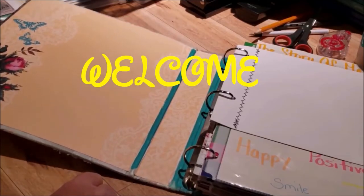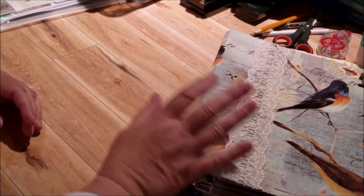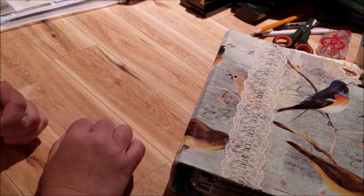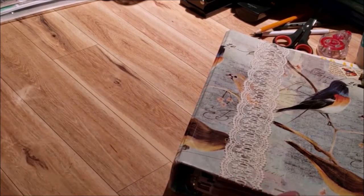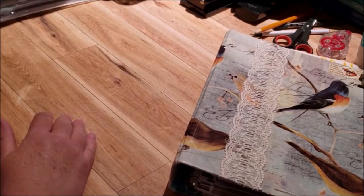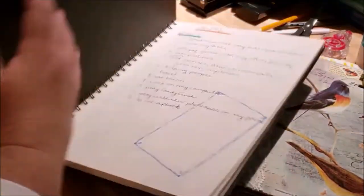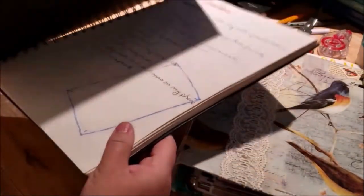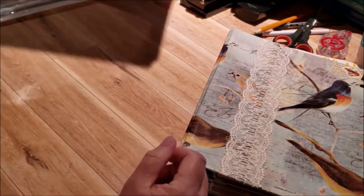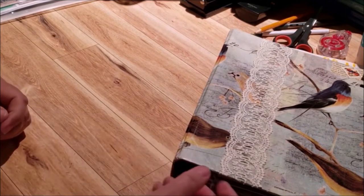Thank you for stopping by tonight. I just wanted to show you what I've done to the binder. I've put the pages in, including pages from my journal that I took apart for this. When I started junk journaling I couldn't wait to finish that one to start this one. I ripped all the pages out and put them in, and since the pages are taller than the binder, I put the journal pages inside of page protectors.